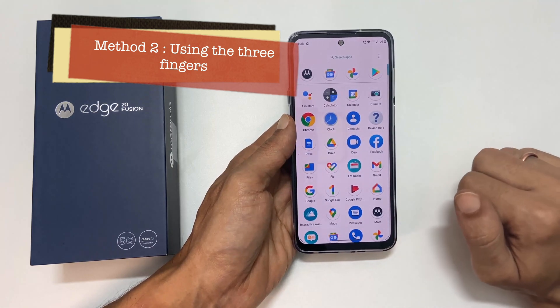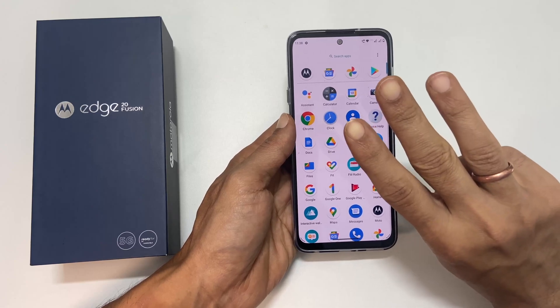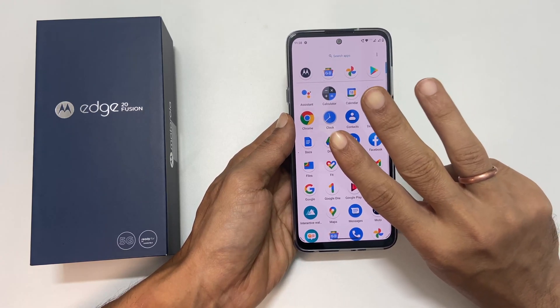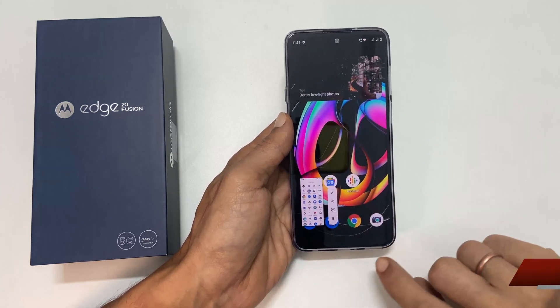To use this method, navigate to the page you want to take a screenshot and touch and hold anywhere on the screen with three of your fingertips spread slightly apart. It will save the screenshot.